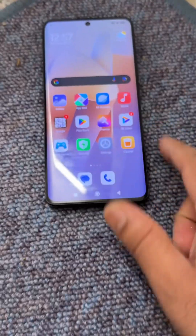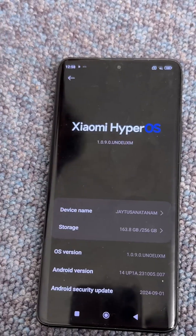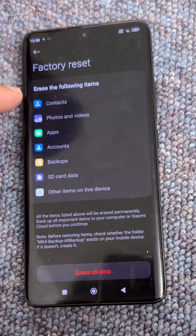It's very easy. Click on Settings, then go to 'About this phone', and simply scroll down to the bottom of the screen. The Factory Reset option is available there — just simply tap on it.